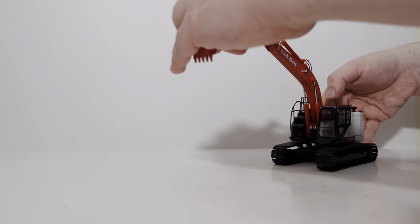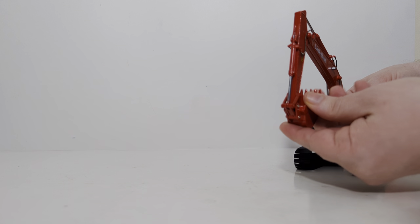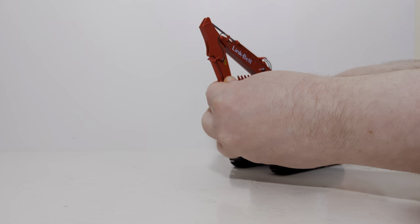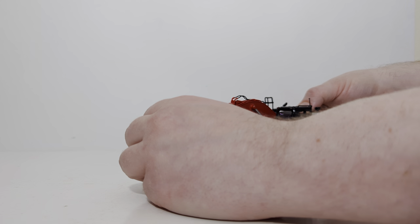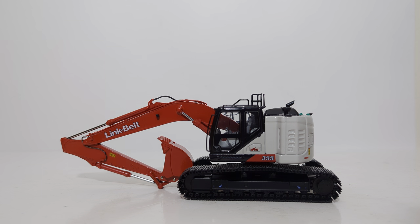Let's take this thing back up and do a transport pose. Stick comes in nice and tight, bucket curls up well enough, and you can bring it down to there if you wanted to pose it on a low boy. When we come back, we'll have a low boy on the table and I'll show you what it looks like on the deck of one.